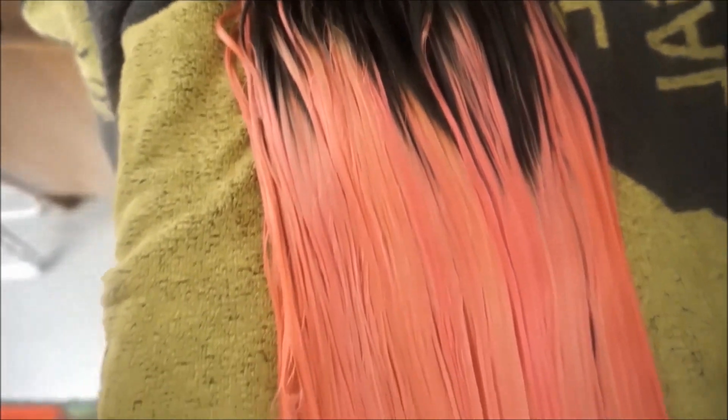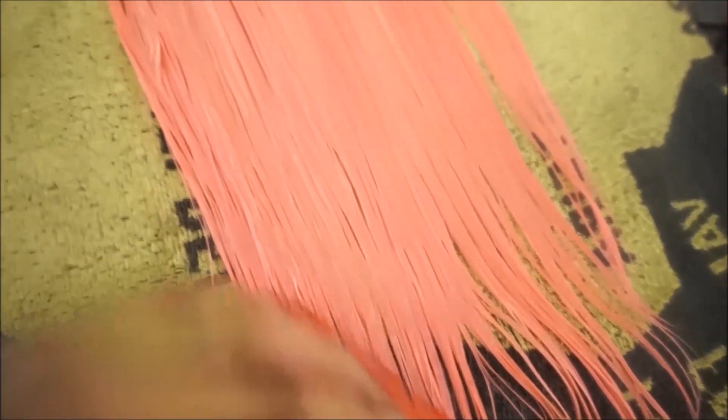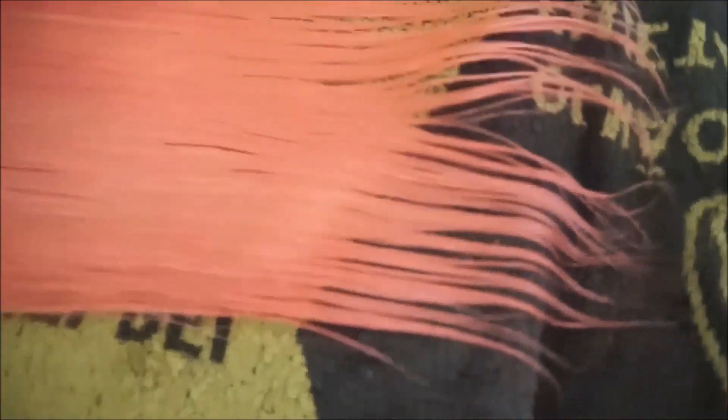This is what the hair looks like after I finish washing it, and I'm just going to leave it to air dry. It looks pretty good so far — it's a really nice pink colour. But I'll only see the true colour once it has been fully dried and I'm ready to style it.